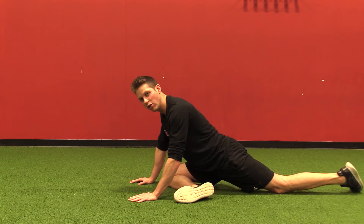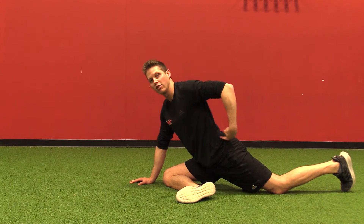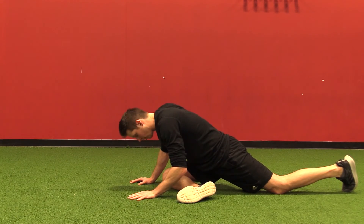Then as I relax I'm just going to try and sink a little bit deeper into the stretch. As I stretch I want to make sure that I maintain a nice long spine and I'm not slouching forward.